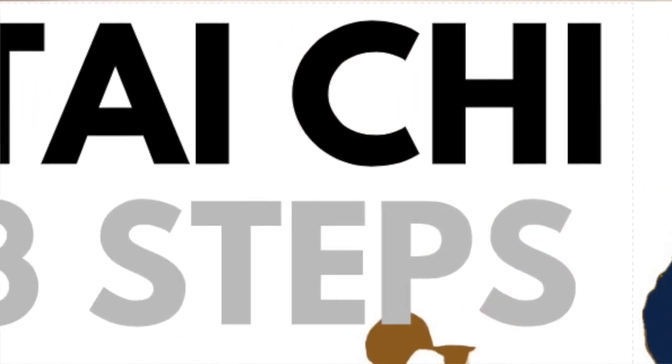In this course you will find three distinct steps. First, posture — how to stand. Second, movement — how to walk. And thirdly, breath — how we bring it all together.